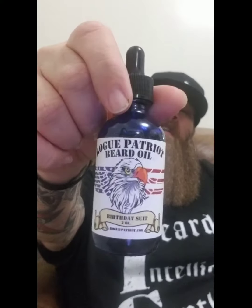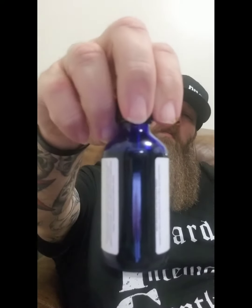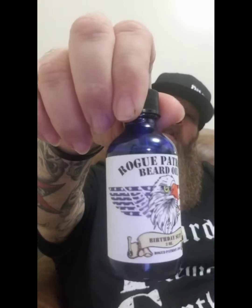I like it — it goes on real nice and easy. It's unscented so there's no scent to it at all. You just get the natural scent of the oils a little bit, but nothing harsh or too bad. This is the Birthday Suit oil, two ounce bottle with a badass label on there — I love that label.